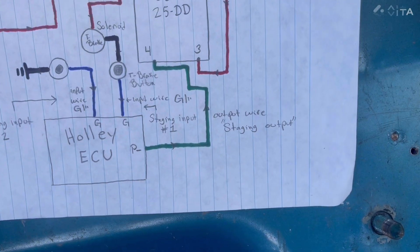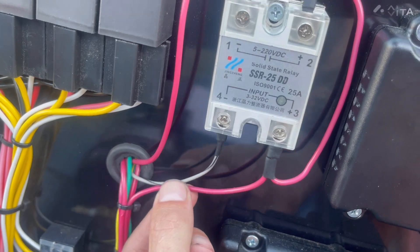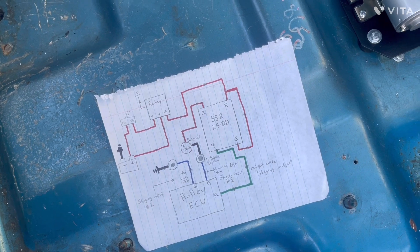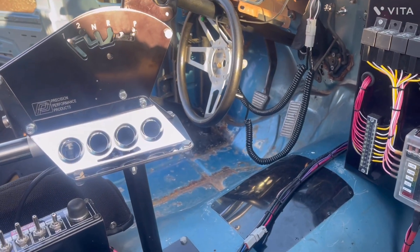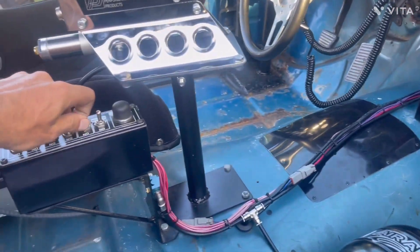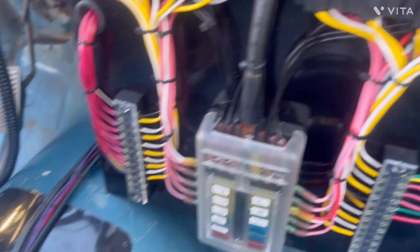The last thing is the output — the staging output. This will be a gray and black wire for me, and you can see it right here. This comes out of the Holley input-output wire harness and you wire it to connector number four. Mine is gray and black and that's where it's wired. You've got to turn the ignition on for the trans brake to work in this system since it is controlled by the Holley. Let the fuel pump run for a second — you can hear all the relays clicking. That's me cutting that trans brake switch on and off, powering the relay.